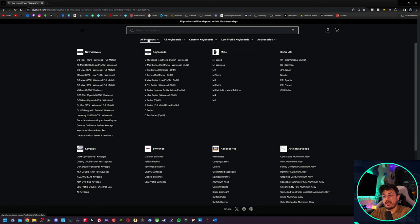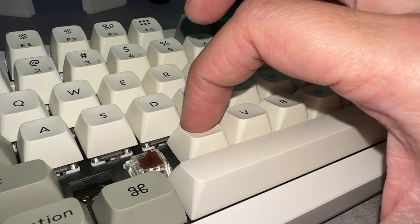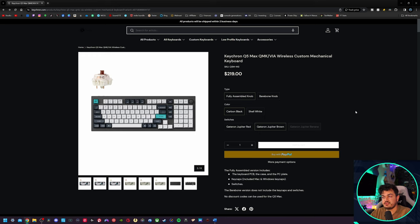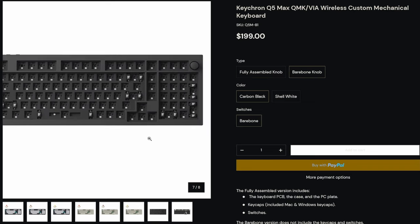I do like the layout, even though it can be a little bit confusing just because they have so many models and they also sell DIY kits and individual parts, such as the switches and the PBT caps. As with their other models, the Q5 Max does have two options: fully assembled and a bare bones kit, which is only a $20 difference and you're getting keycaps and switches.